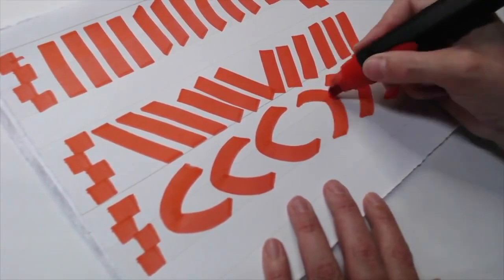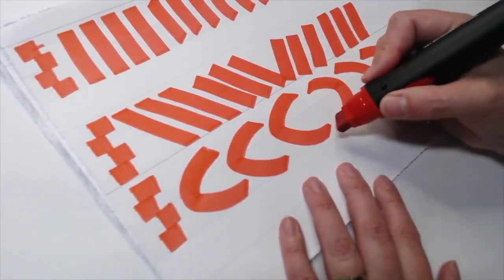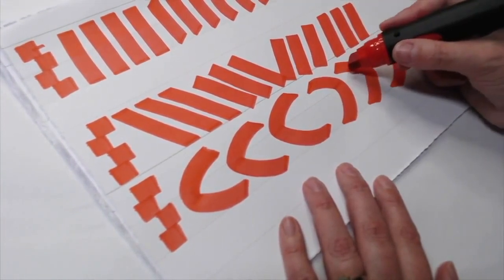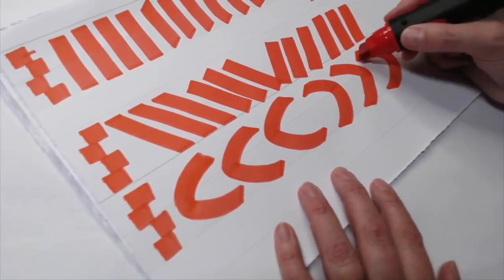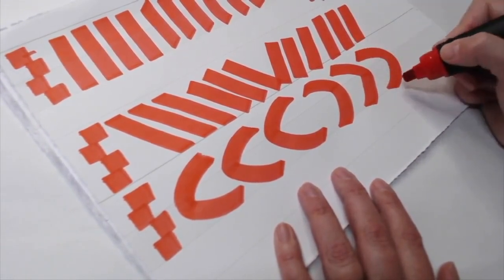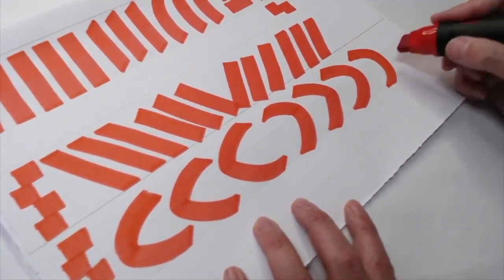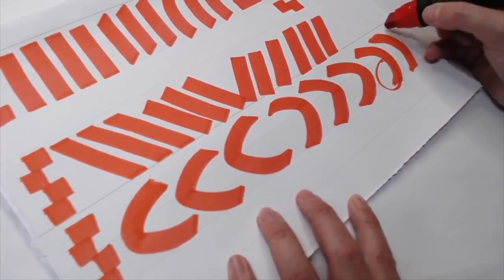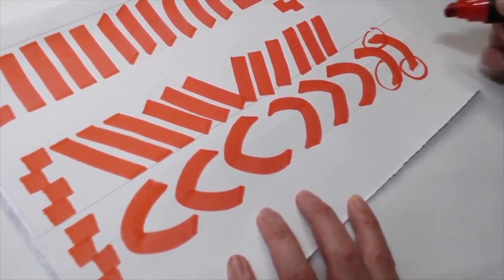Most of my lines tend to have a little bit of a bend to them — it gives them life. When you do a round curve you really need to slow down, because if you go too fast you'll get areas that don't have full coverage. Make sure that your stops and starts are good.